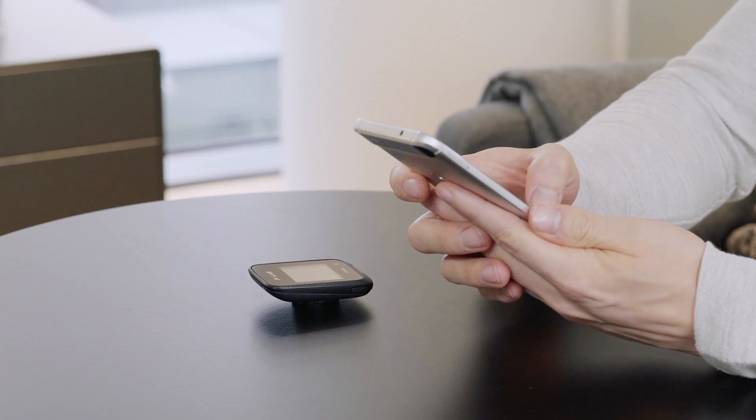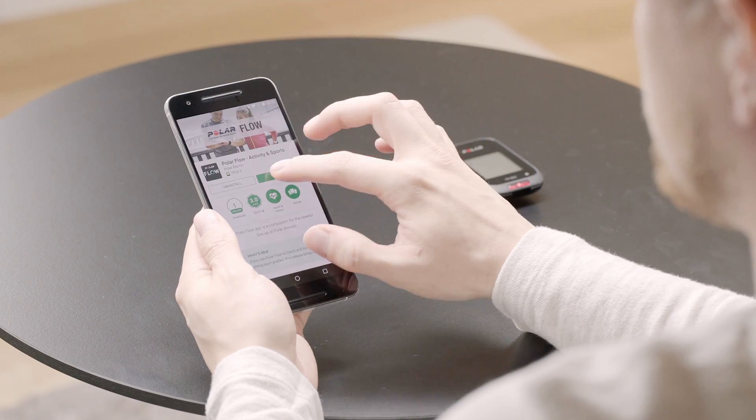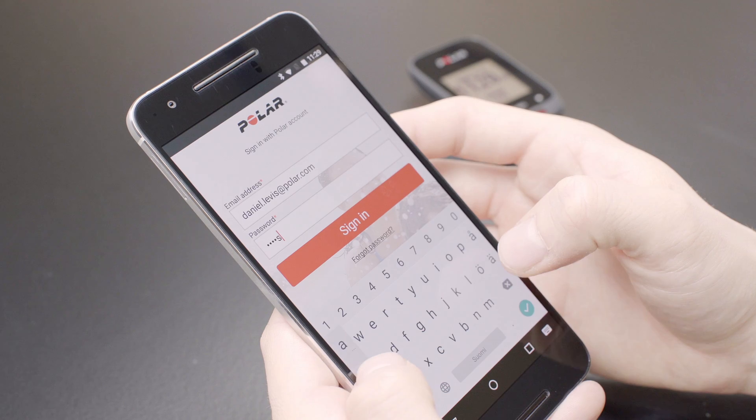Start by downloading the Polar Flow app to your mobile phone from the App Store or Google Play. Open the Flow app and sign in with your Polar account.